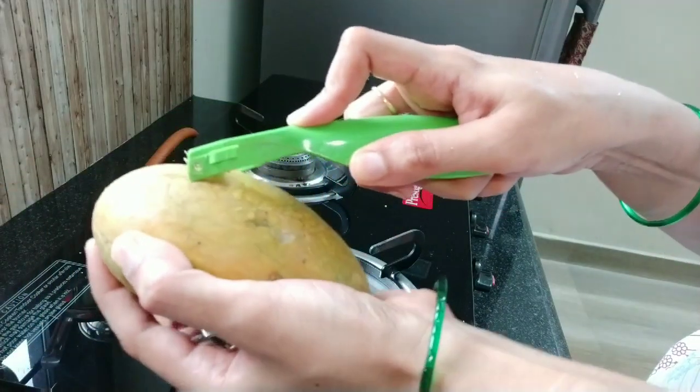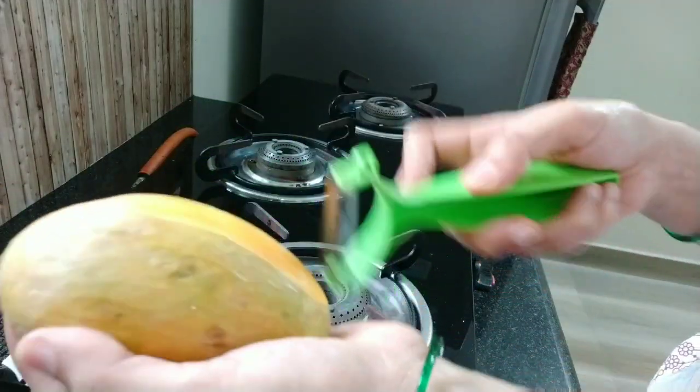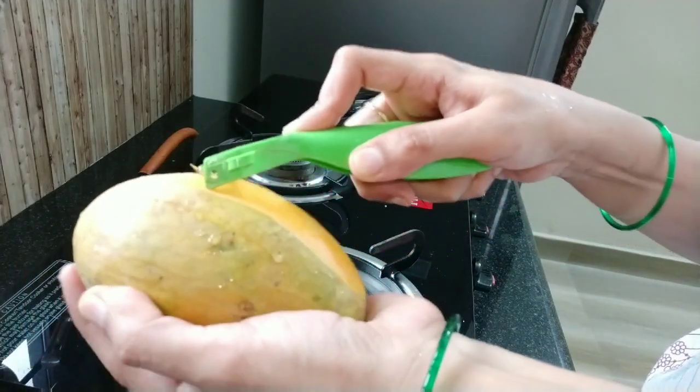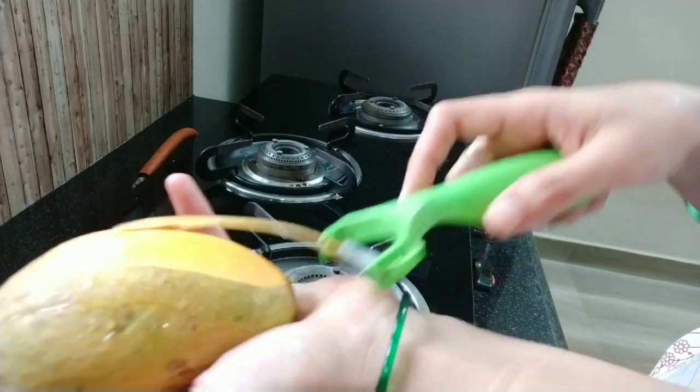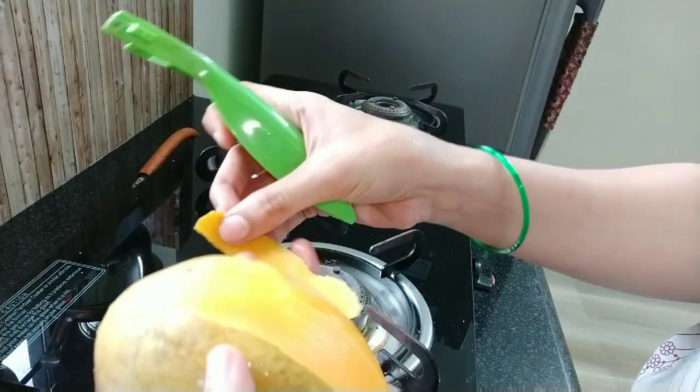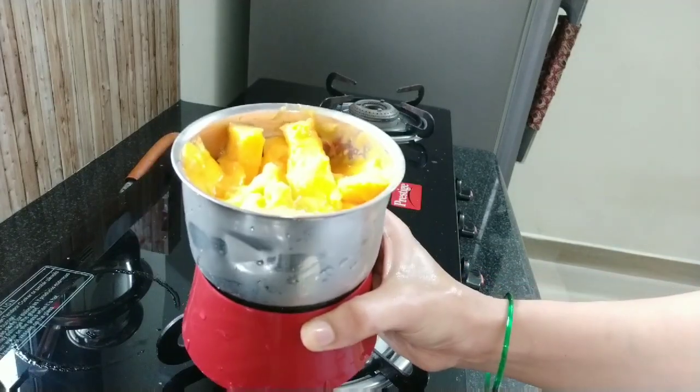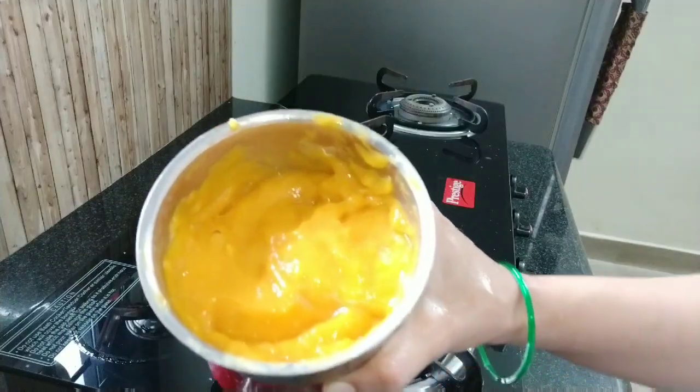I took one mango and am peeling it. If you want, you can add one more mango — you will get a nicely flavored burfi, but it will become too soft. Roughly chop it and make a fine paste. It is properly ground.